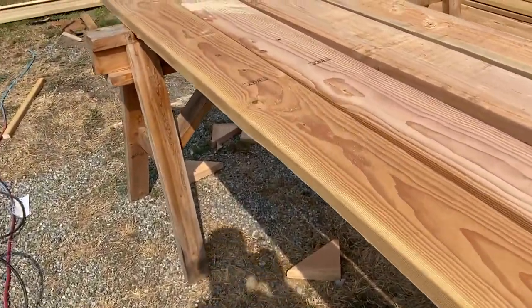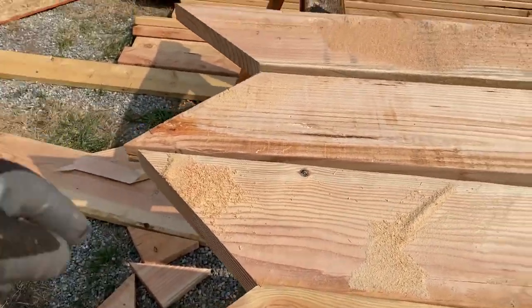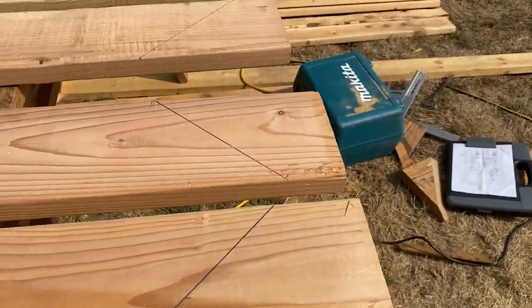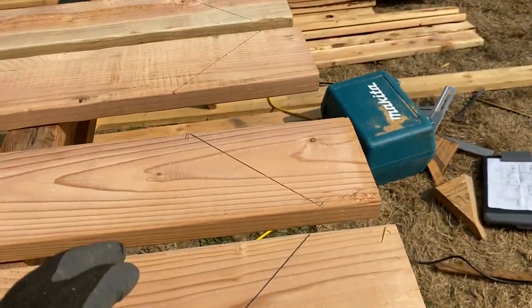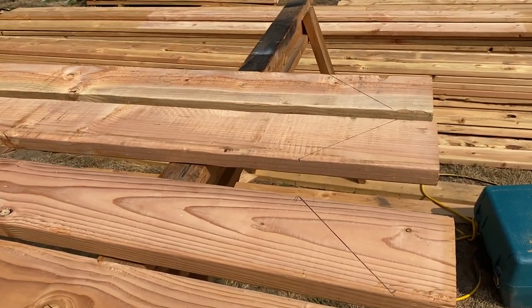Another thing I remember is I would do the ridge cuts and make them backwards to each other, only so that I could cut the same bevel from the same side of the board — this way, then that way, then this way, then that way — and end up with opposite beveled pairs. If I remember correctly, we're gonna find out.